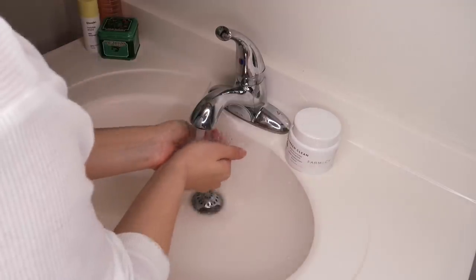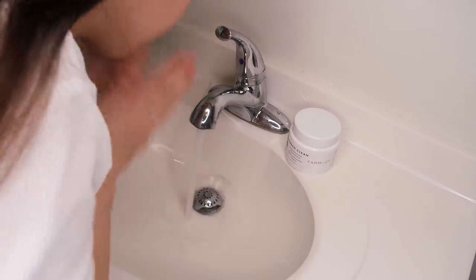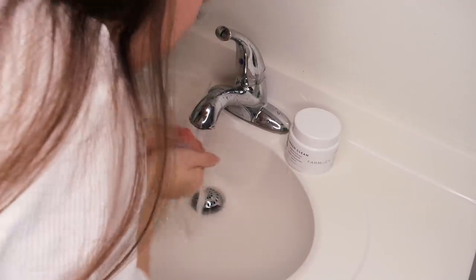The very first thing I do before I shave my face is wash my face thoroughly. I need to have a completely clean face when I'm shaving, just to ensure that I don't break out or get any irritation.